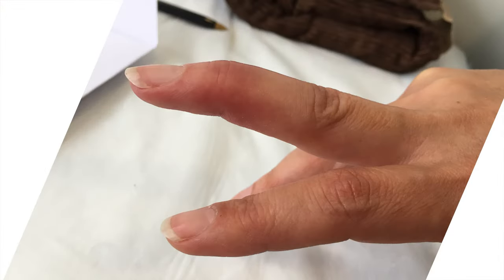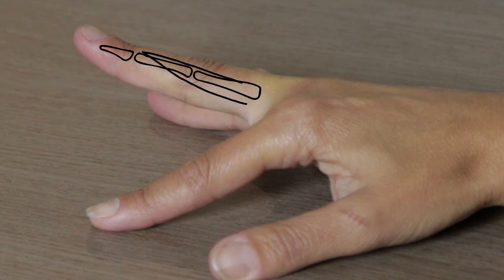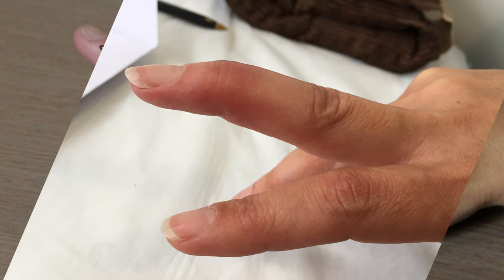First we're going to talk about the tendinous mallets. These are the ones which can be non-painful. Patients report maybe getting caught underneath a bed sheet, or some people don't even know how they got them, but they just have a droop at the end of their finger. Often the oblique retinacular ligament and the insertion of the extensor tendon into the tip of the finger has been pulled off. When this happens, it can create a chain reaction moving down through the tip joint and into the middle joint as well, and we'll see that sometimes as a swan neck deformity.